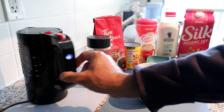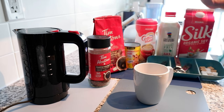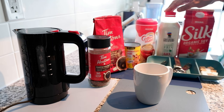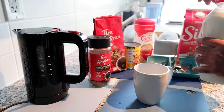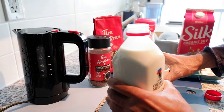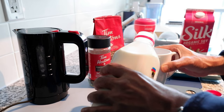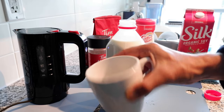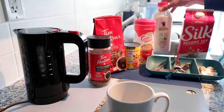Now I'll turn the kettle on and while it heats up I'll prepare everything else. I'm going to measure out about 10% of the water volume in milk — for six ounces of water that's roughly one ounce of milk. I have a sense of how much that is in this cup, but if you're not sure, just use a spoon or measuring cup to get the right amount.